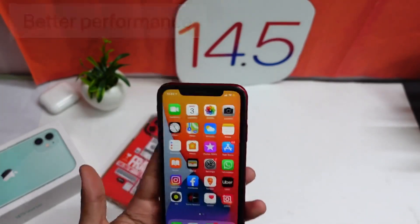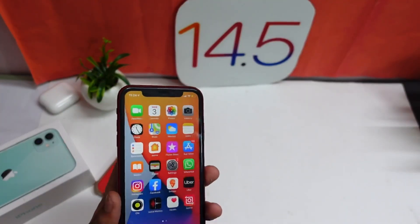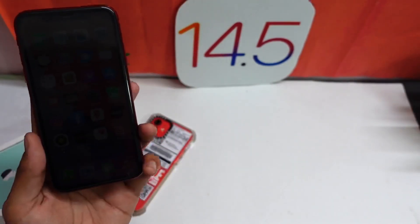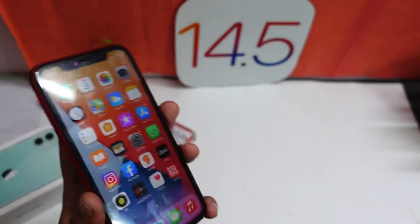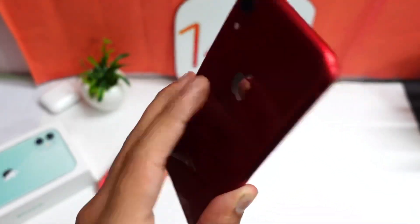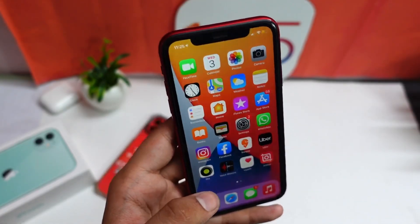It is performing much better than iOS 14.4, so I can't wait for the release candidate, the gold master, which is almost the final release of iOS 14.5. I think the final release will come around March 15th or later this month. I have planned a lot of videos for you guys on iOS 14.5 on my iPhone XR, so watch out for them, turn on notifications, and I'll see you in the very next episode.